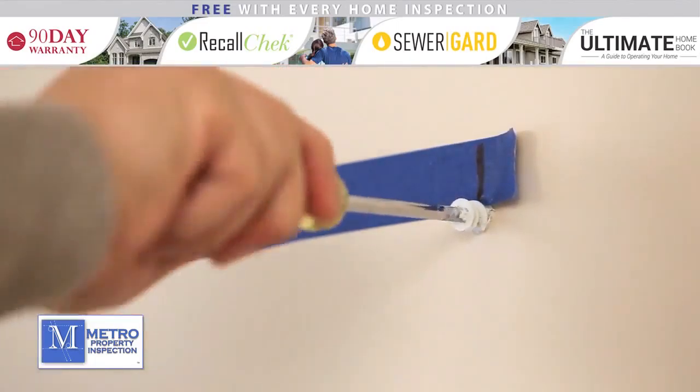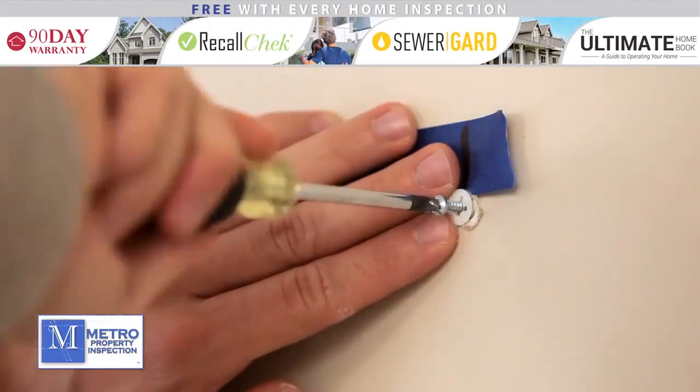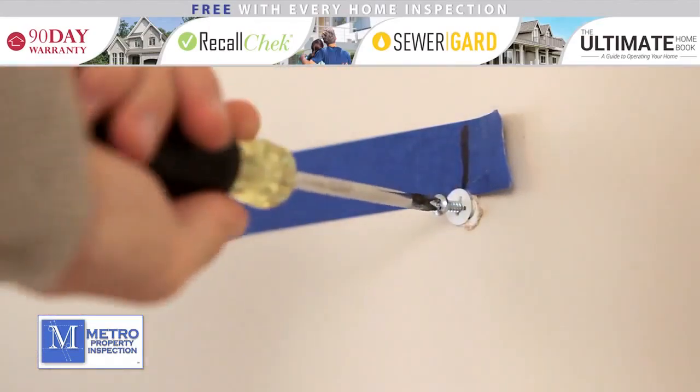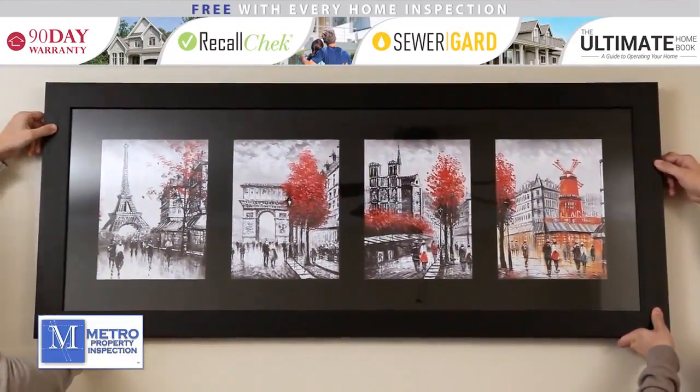Next, put painter's tape on the back of the frame, stretching from one point of contact to the other. Then mark the tape at each point. Use this tape to connect your two marks on the wall. Once the tape is on the wall, make sure to check that it is level.